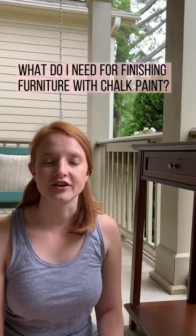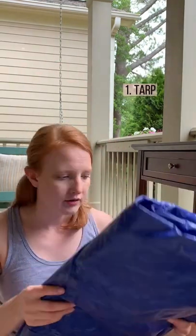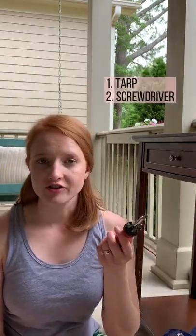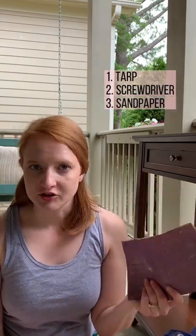Here are 10 things that you need for finishing furniture with chalk paint. A tarp to cover the ground that you're working on. A screwdriver to remove hardware on the piece of furniture. Sandpaper to smooth out any blemishes.